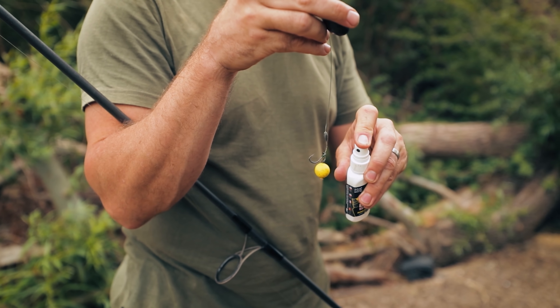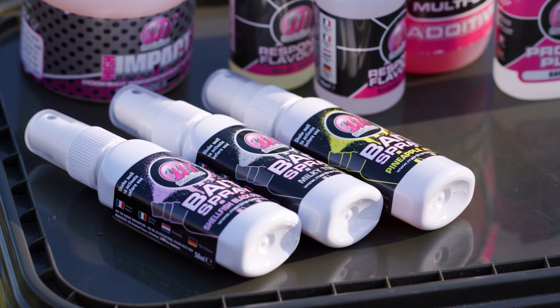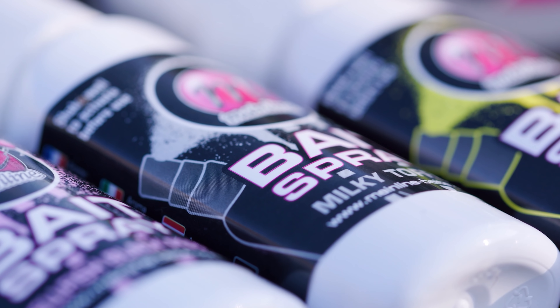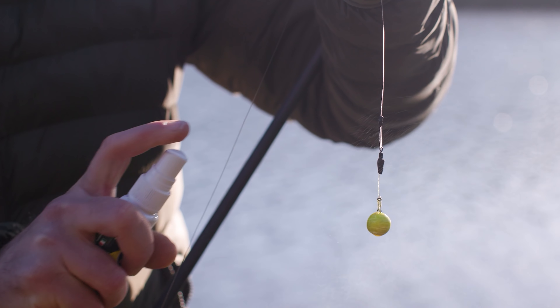Tip number ten is using bait sprays. It's a brilliant way of pimping up your hook bait and supercharging it with attraction. If you're using a roaming rod and moving it around — perhaps you see a fish and reel in — if it's only been in the water 10-15 minutes there's no need for a fresh hook bait. Just dry off that hook bait, give it a few squirts with the bait spray, and it's ready to go again.